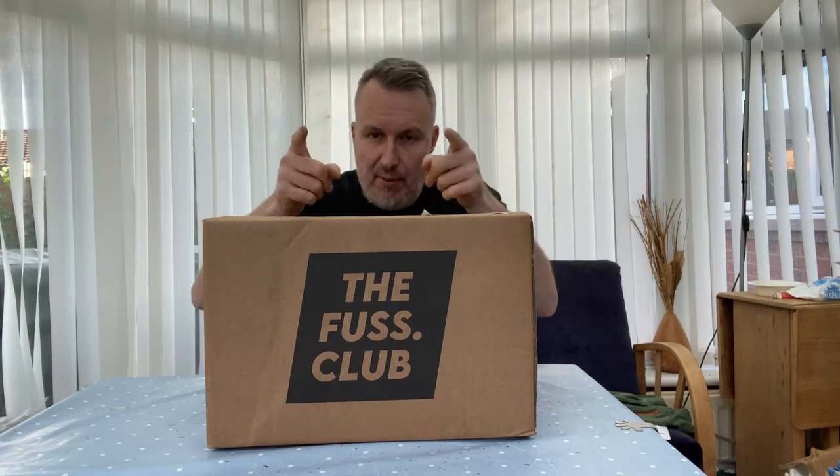It's that time again — it's another beer unboxing, this time from the Fuss Club. Keep on watching to see what beers we'll be drinking in the next month.